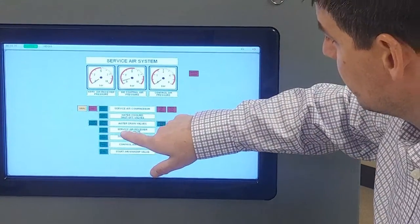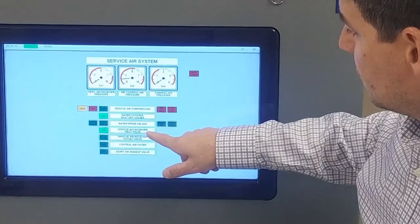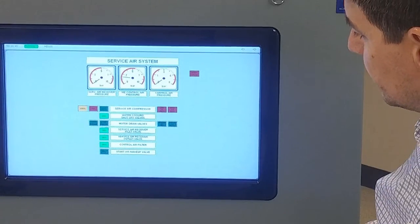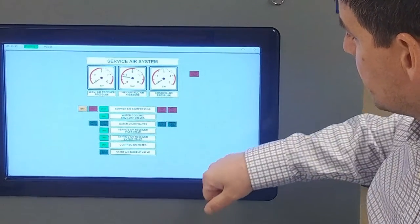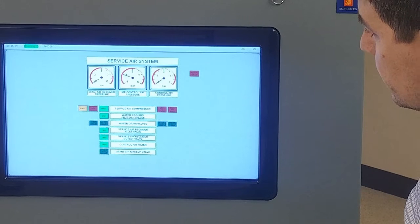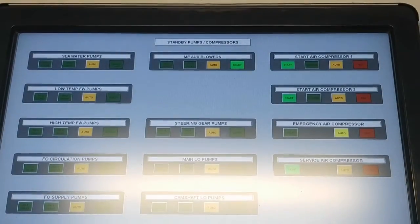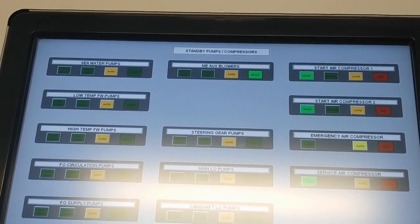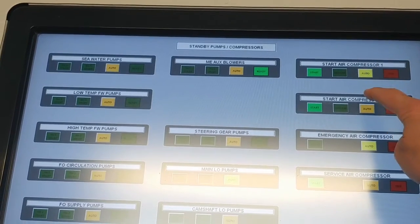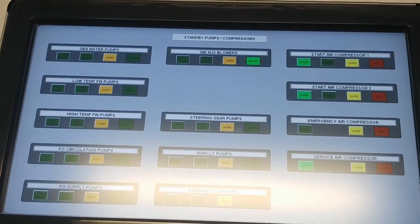We're going to repeat the process with our service air system. Service air needs cooling water. We have an inlet valve to the receiver, outlet valve to the receiver, and then our control air filter. We'll also start this compressor and note that control air pressure is starting to rise. To avoid over-pressurizing our air receivers, we're going to set our air compressors to auto — they will automatically turn off once we have reached pressure.